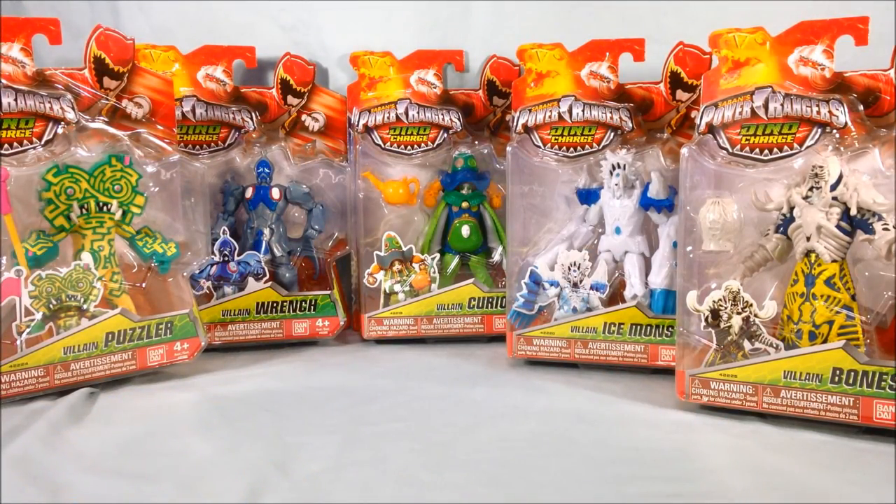Hello everyone, and welcome to Long's Toys. I have a Power Rangers Dino Charge review for you today. This is the first wave of the villain figures, which I think is wave five, if I remember correctly, with wave one being the five normal rangers, wave two being Fury and Vivix, wave three was pretty much just the Dino Charge Megazord, and then wave four was the Dino Drive figures — I'm sorry, the Dino Drive figures were in wave four — so I'll refer to these as villains wave one or something like that.